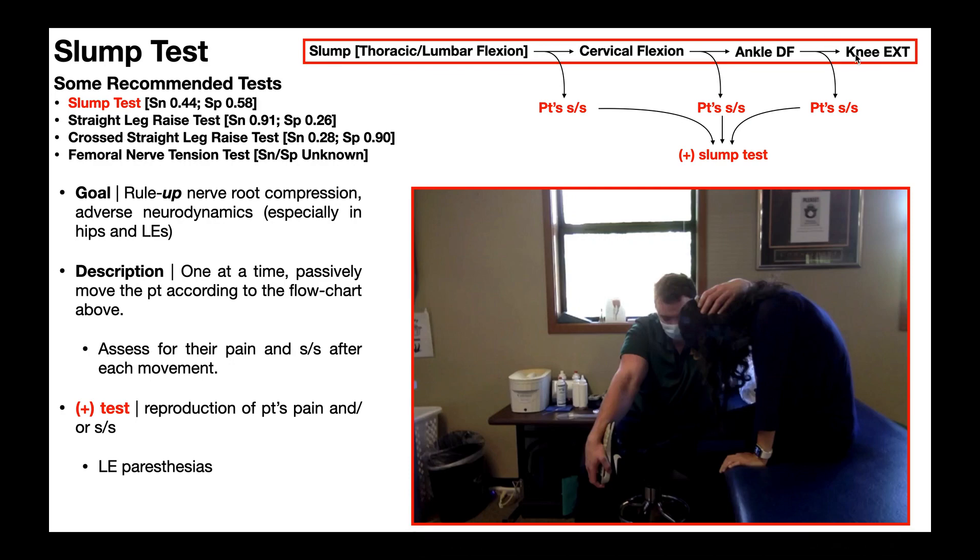In the end, a positive test is still the same: reproduction of any of those three lower extremity paresthesias.